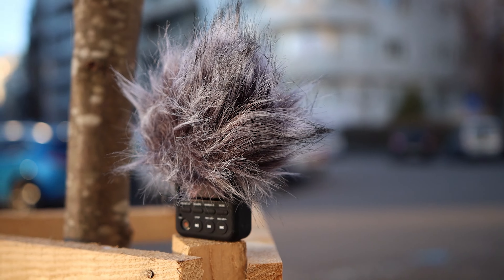This is an XY microphone made for recording noises and outdoor activities. I will be trying to include some samples in the video to show you how good an XY mic is for recording certain sound effects and such.